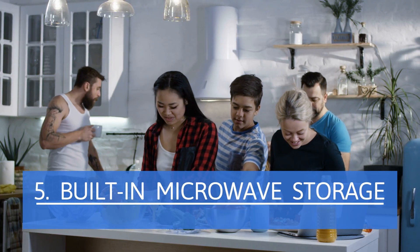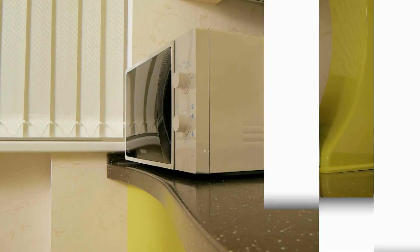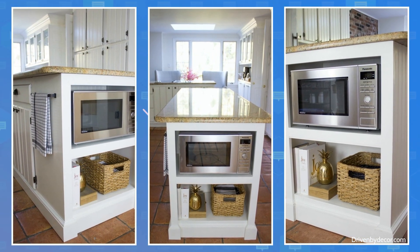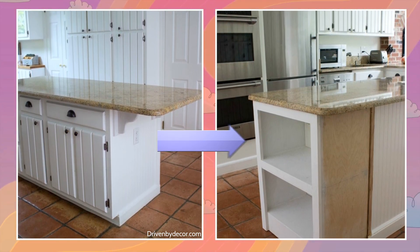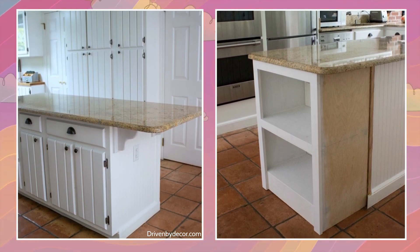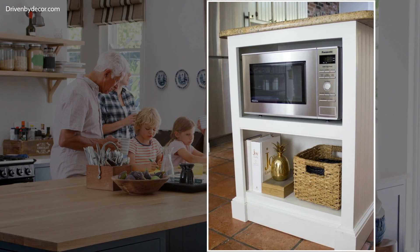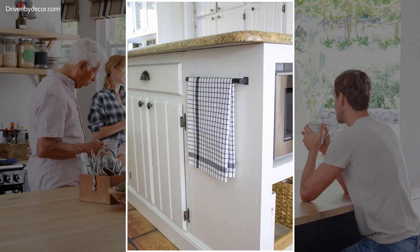Built-In Microwave Storage. The owner found a way to free up countertop space used by their microwave oven. It was a simple matter of extending the island counter with open shelving underneath the countertop overhang on the right. The first thing to do was add the frame using ¾-inch plywood. The bottom is about the same height as the old baseboard, and a shelf now sits mid-level to hold the microwave. Next, 1x2-inch trim covers the front face of the frame. The extension looks seamless because of a new beadboard and baseboard at the back. There's also a towel rack on the new space at the front.